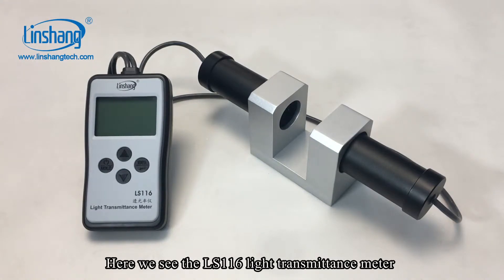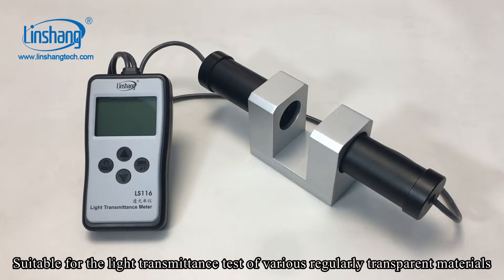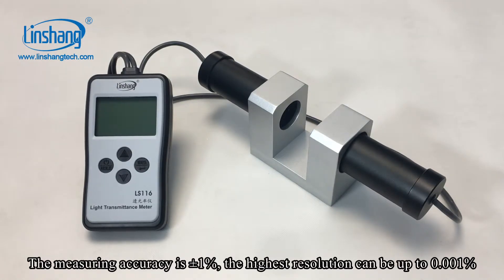Here we see the LS116 light transmittance meter. The meter is designed with a parallel light path, suitable for the light transmittance test of regularly transparent materials. The measuring accuracy is plus or minus 1%.